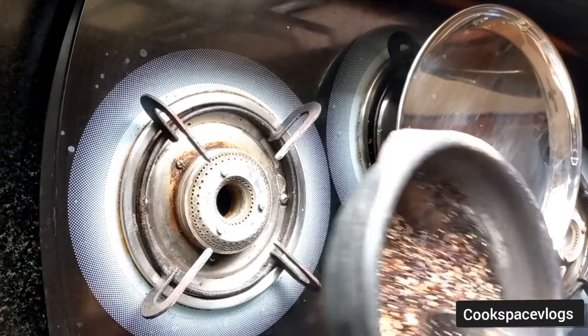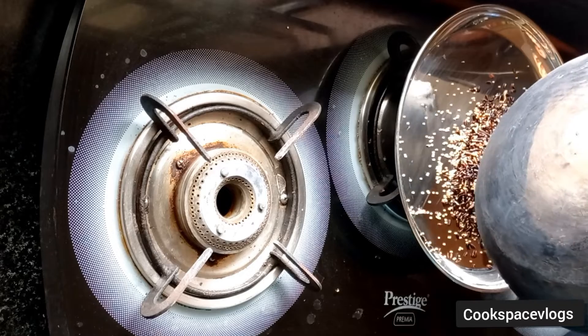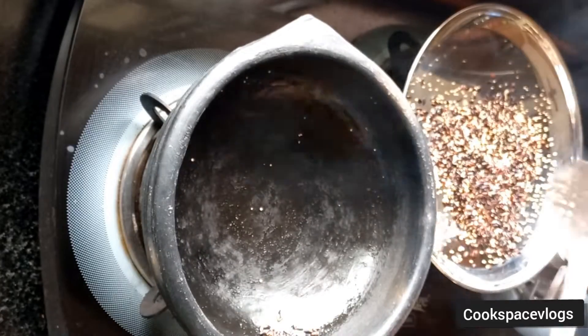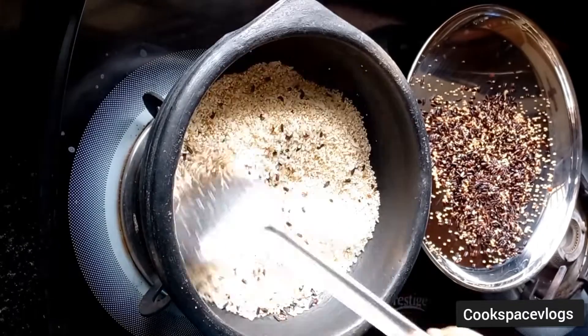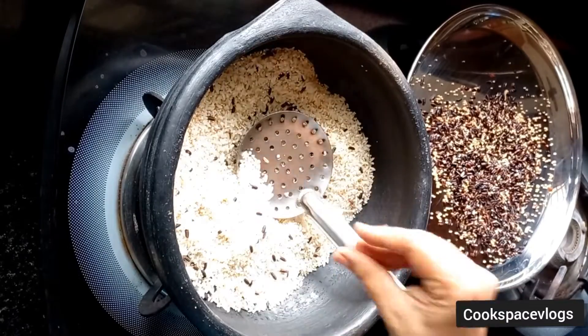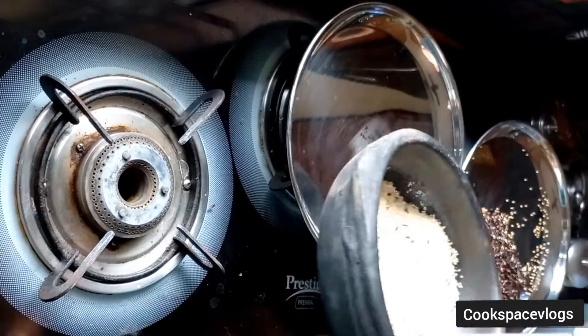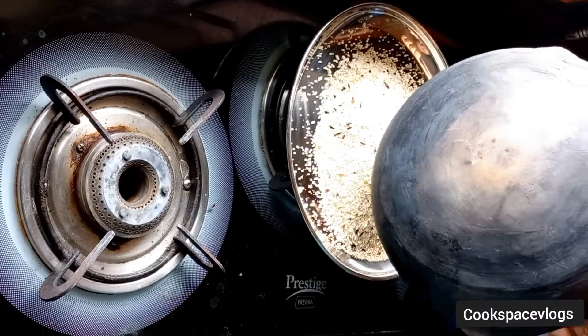Now let's start off the stage. Let's transfer the rice to a plate. The rice is very thick in the millets. We will add the rice separately in the millets, and now we will transfer the rice to a plate.